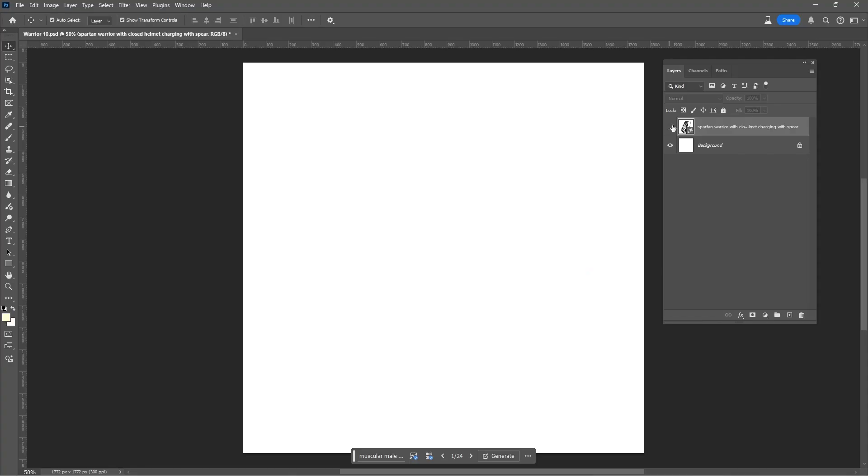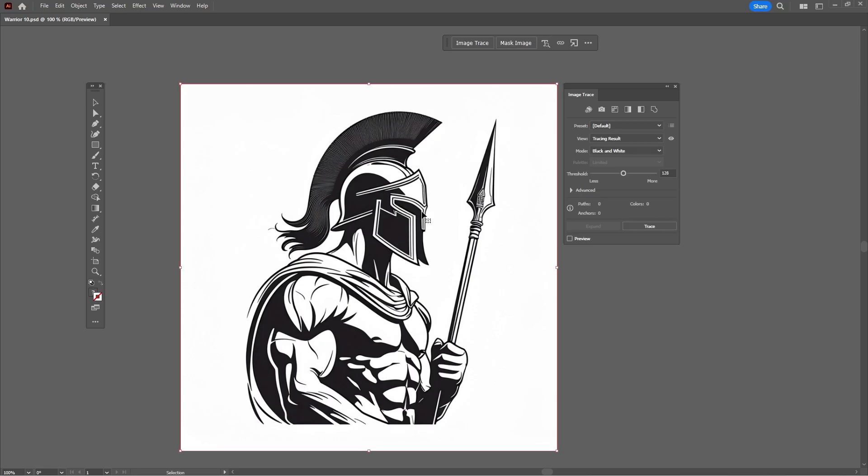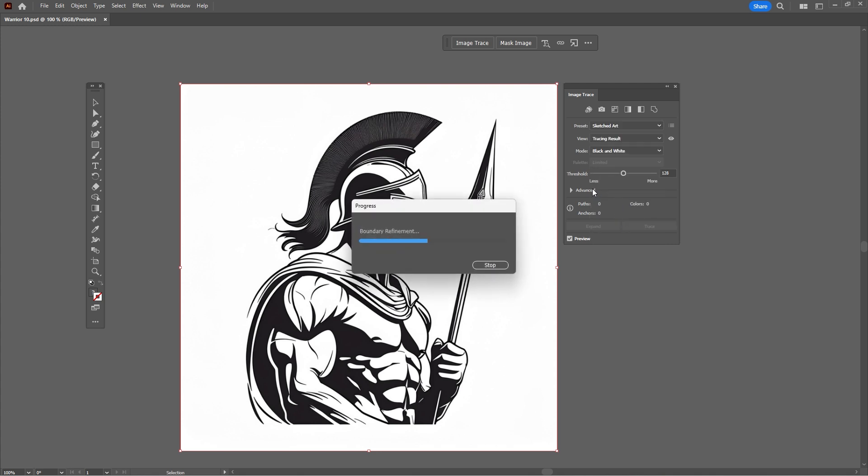To design the Spartan themed artwork I utilized the help of Photoshop's AI to create an image of a Spartan warrior. The artwork was pulled into Illustrator and traced to turn it into vector artwork, where I then added the background texture and border.